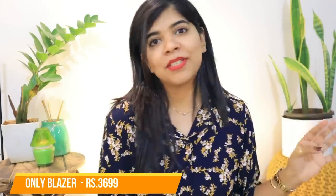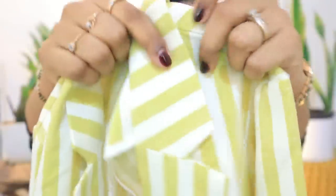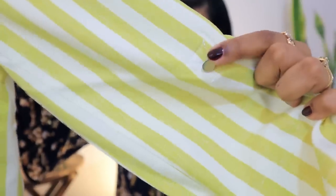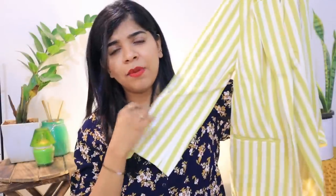I expected I wouldn't like it and would return it, but surprisingly it was very nice — very comfortable. The color is so beautiful. It's not overly formal and I like it a lot. It has buttons and I really love this blazer. Yes, it's a little expensive — blazers usually are — but it's worth the investment. You can wear one blazer with everything, in summer or warmer weather, and it won't be too warm.